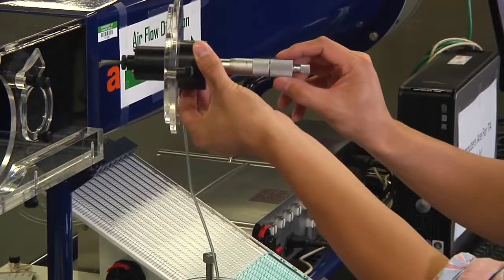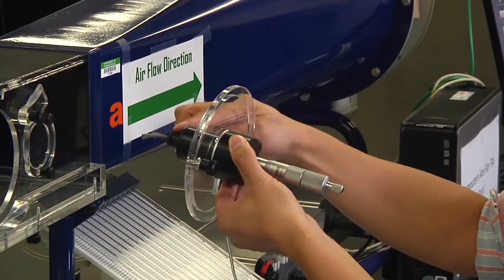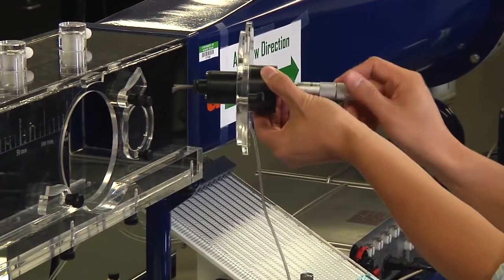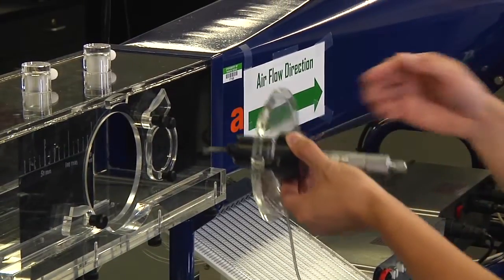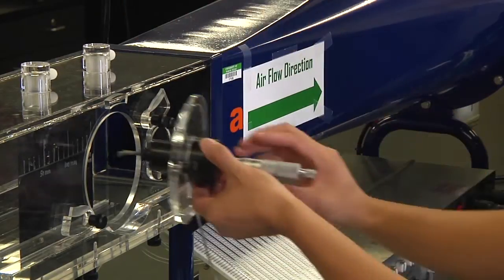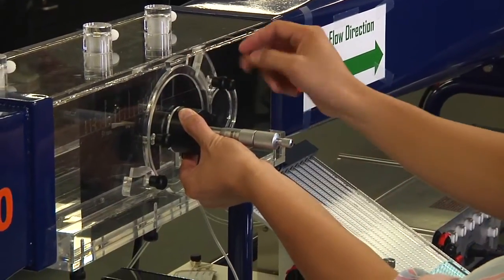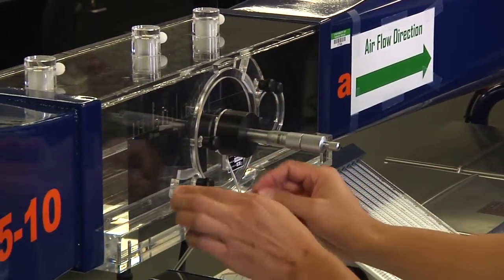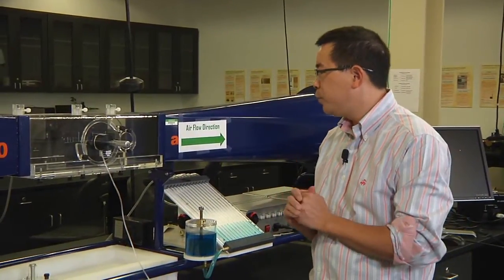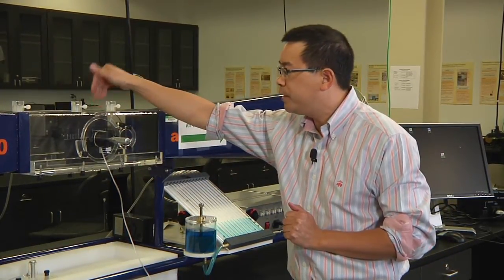If we install the pitot tube in this way, I want to show you how this works. If we turn the pitot tube clockwise, this will push the pitot tube moving towards the surface of the plate. If we turn the micrometer counterclockwise, this will move the pitot tube away from the surface. Lock the plate. Now we need to very carefully move the pitot tube to be just in touch with the surface — turn the micrometer very carefully clockwise.